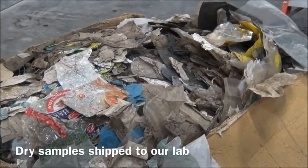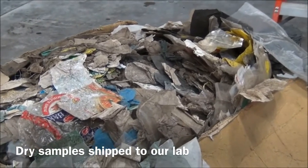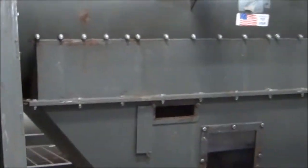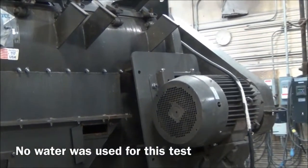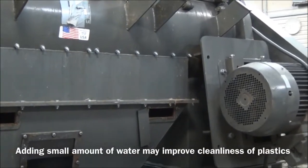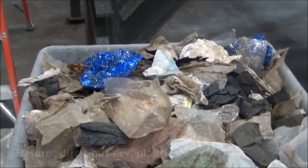This is the bag — the box of dirty plastic bags, basically cut down to six inch minus. Our test run is going to be in our T30 turbo separator. We are going to run the product to clean the plastic material and get the dirt and so forth knocked off.